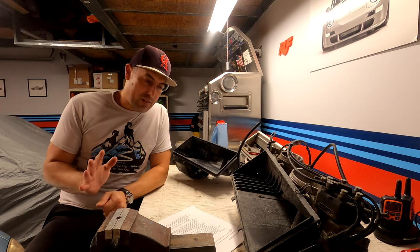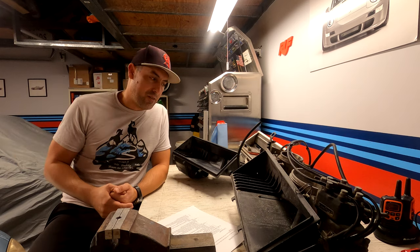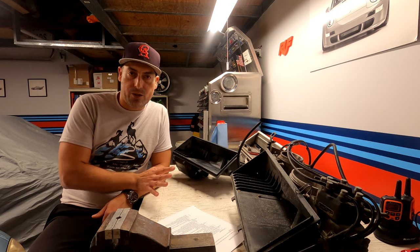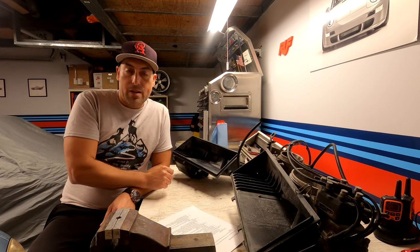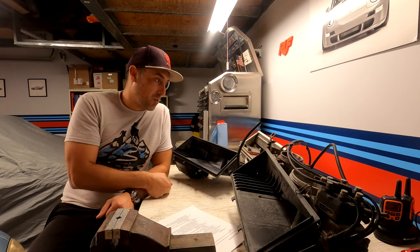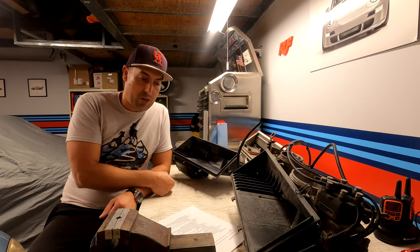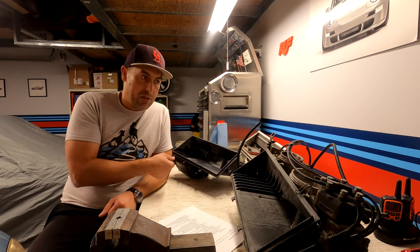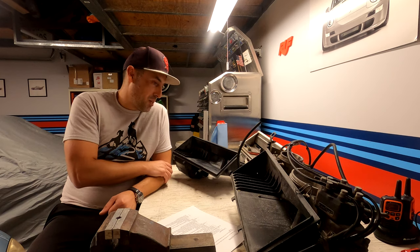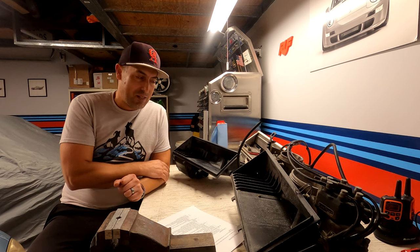One thing to keep in mind is that this is purely a history lesson of the CIS airbox. I'm not trying to convince you to go with any aftermarket version — I'm just presenting information I've learned about all the strange versions of CIS airboxes, for entertainment and educational purposes, so hopefully you gain a little knowledge about these CIS components.